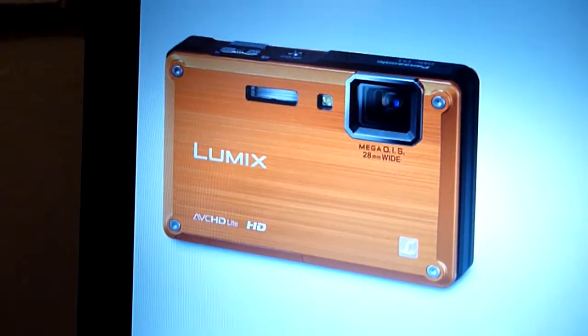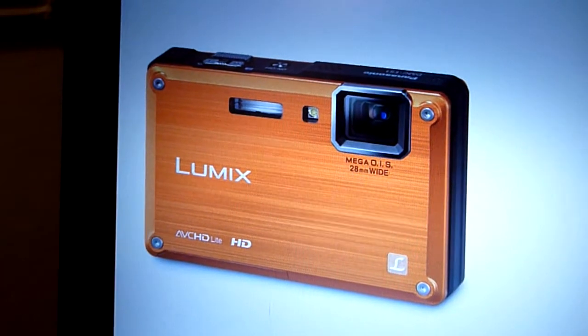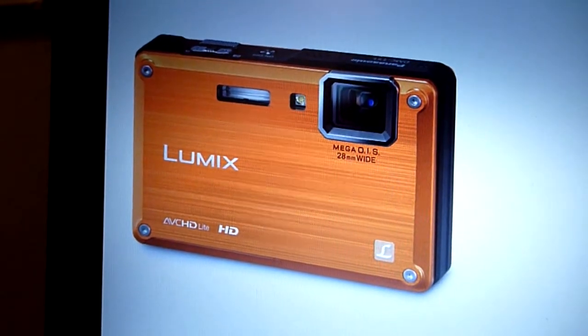I've been a little bit slack on uploading videos, but we've just got some new equipment here. Picked up one of these awesome cameras. I went down to the store today — it comes in a nice box. It's the TS-1 by Panasonic.